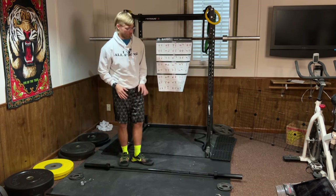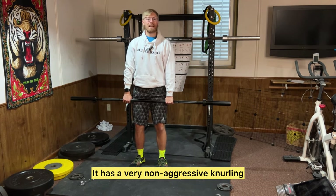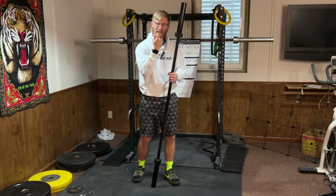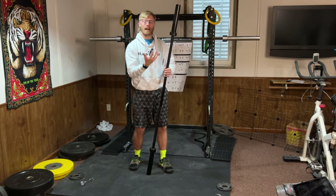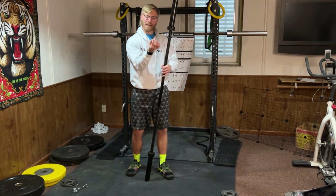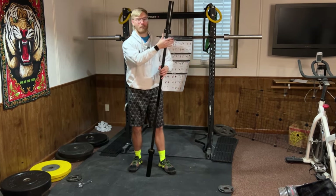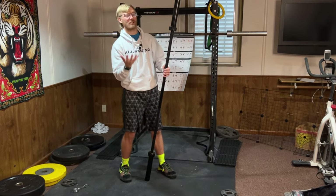This barbell is perfect for beginners for a few different reasons. The first is that it has a very non-aggressive knurling. A lot of barbells have very abrasive grip that feels like sandpaper and tears your hands to shreds. I remember one time a barbell was so aggressive it actually ripped an entire chunk of skin off my finger — it was bleeding everywhere. Thankfully this barbell won't do that, and you probably won't even need to wear gloves.